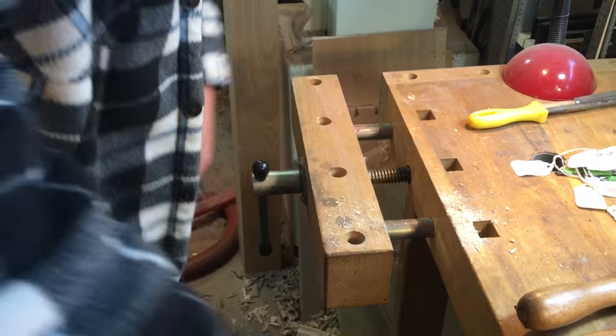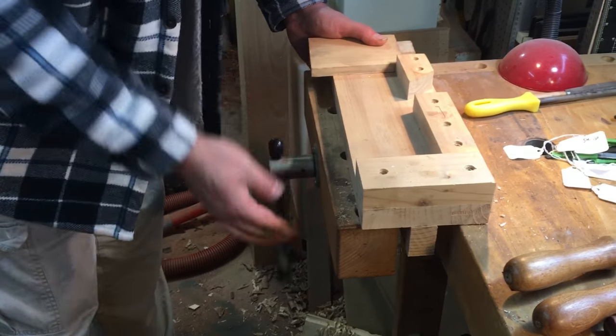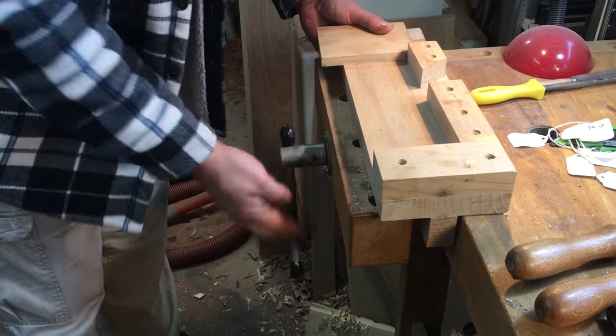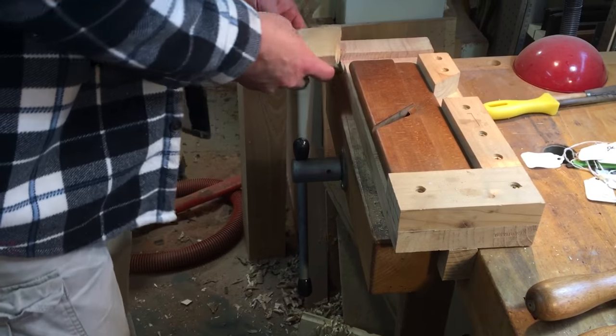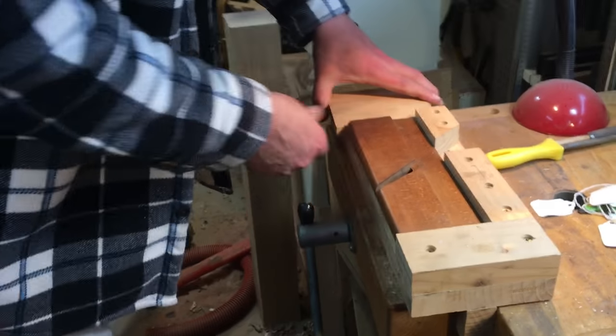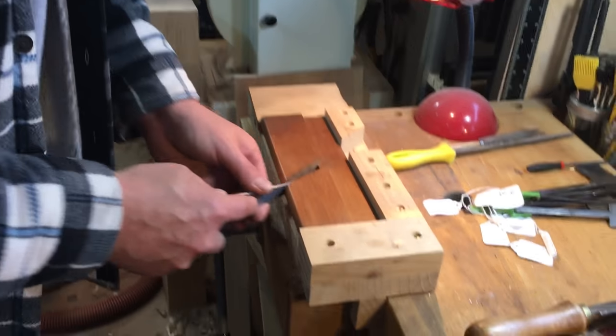And it cuts the same kind of thing. Next up, we'll set that aside, grab my jig, and show you how they work inside a plane. If we have a plane we're working on - let's pretend we're working on this one - on the inside of the mouth. What you want to do is clean up the side of the bed. You go like this - clean up that side of the bed there.